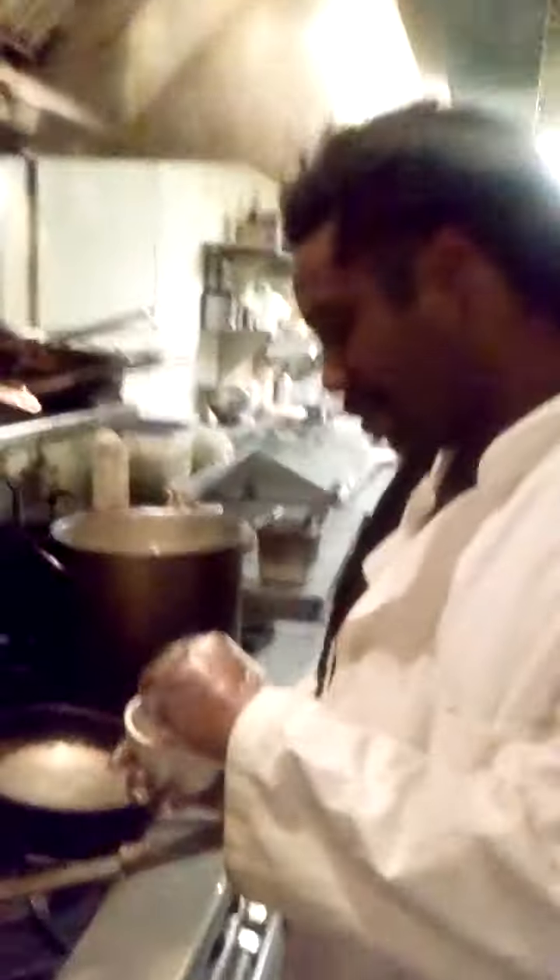Hey, Chef Sean of the Bistro in Valdosta, Georgia. Today I have Chef Marshall Boutte. He's going to be working on a barbecue sauce that we're running this weekend with our Barbecue New York Strip. Here we go.